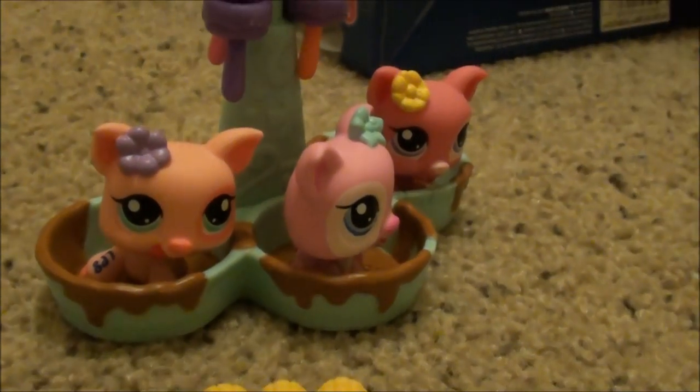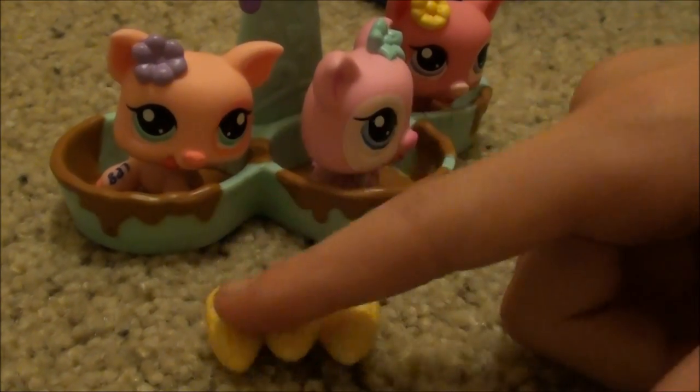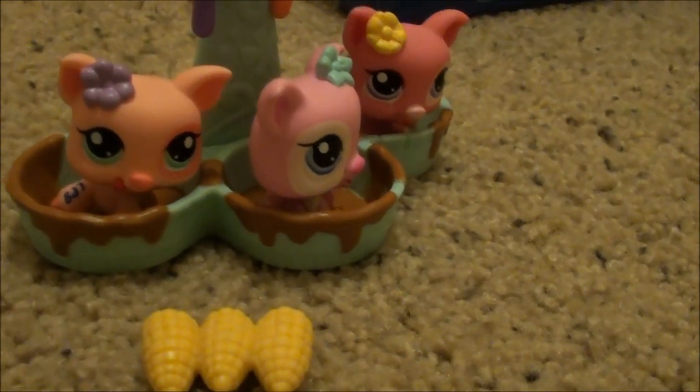Bye guys! Oh wait — I meant one piece for each little pig. Bye!